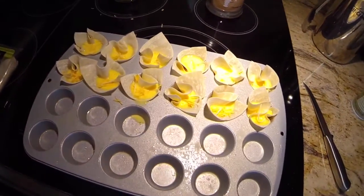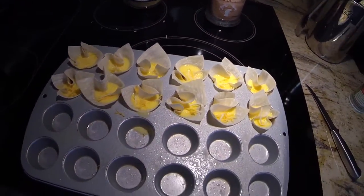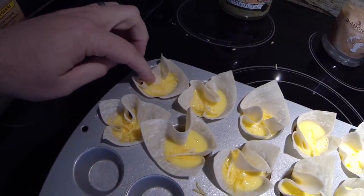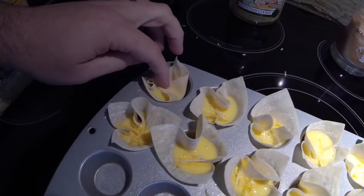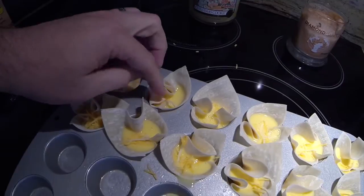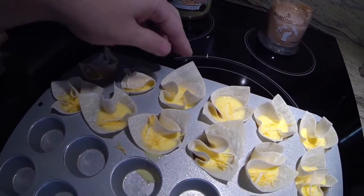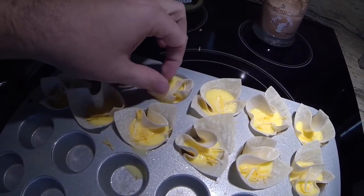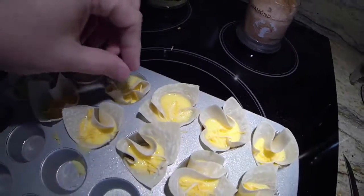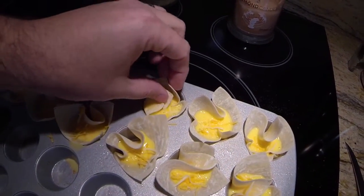Now that all the cheese is in the wrappers, close them up. You have to get them a little wet as you push them down so they stay together. Some people like to leave them open — I like to shut them. If you get them wet they usually stay shut. If egg beaters get on the outside that's okay — they all stick together when it bakes.